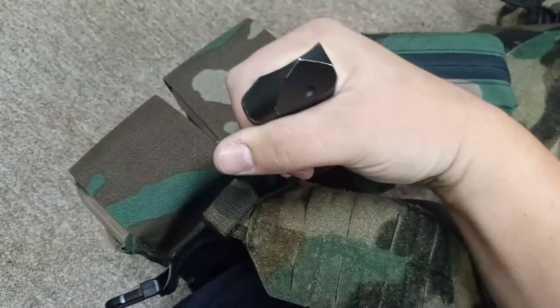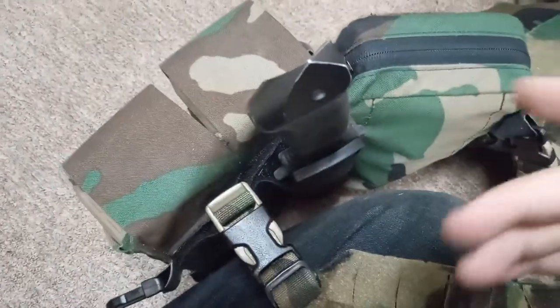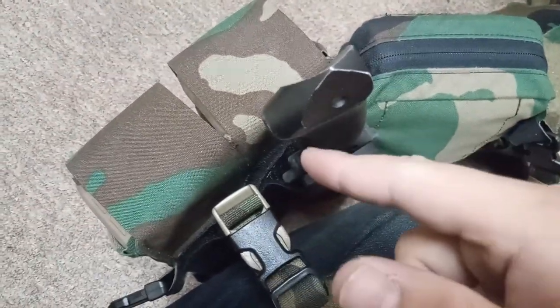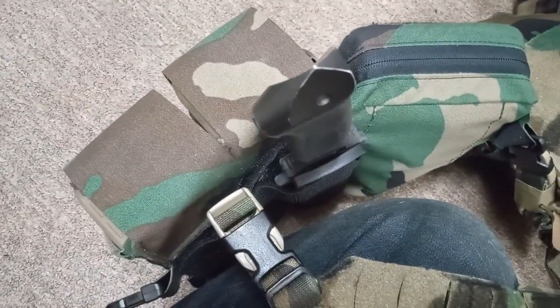I think this is just fine, especially since it's right here. I can basically pin my arm around it, and if I'm ever shouldering a rifle or anything like that, this doesn't inhibit shouldering anything.